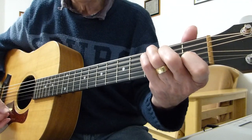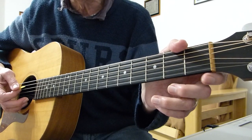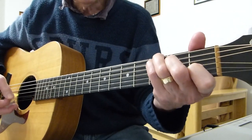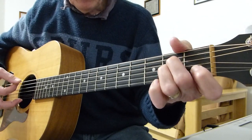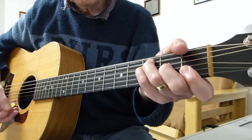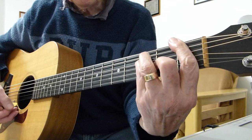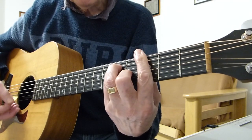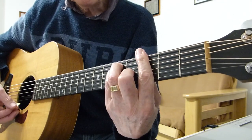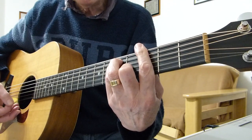So it starts off with a C. This is the intro. We do the intro - the only difference is the ending when it gets to the end of the sequence, since the verse is slightly different to the intro. So this is the intro: C, E minor, A minor, C, F, A minor, D minor, F, G, G, G7, E minor, G, C, F, G, F, G, G.